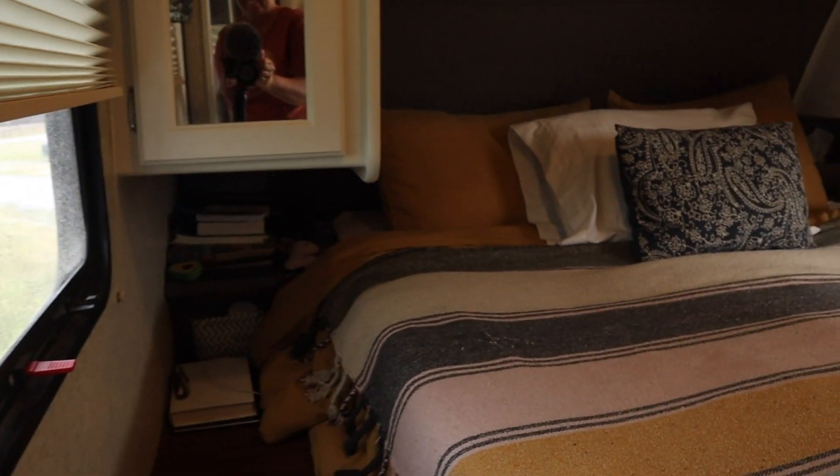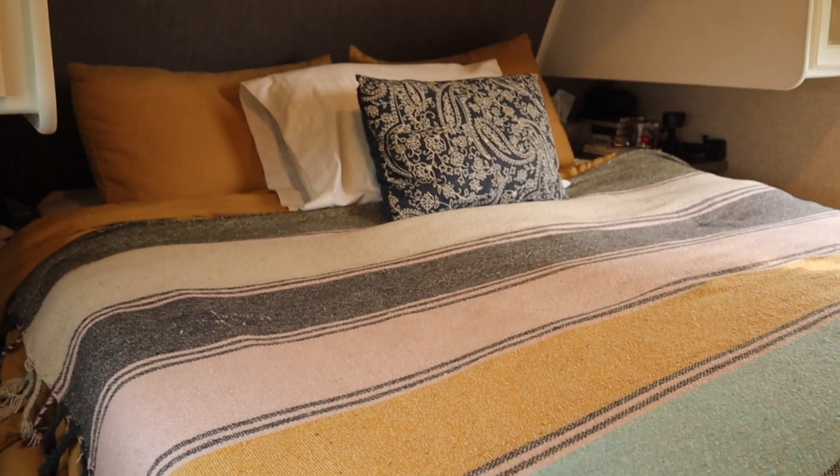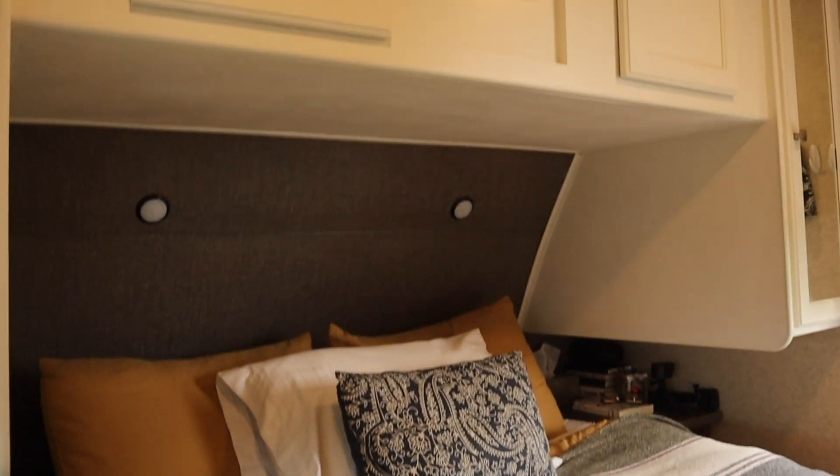This right here is our bedroom area. You can access it from both sides. It's got the bed in the middle, and it's got storage around.